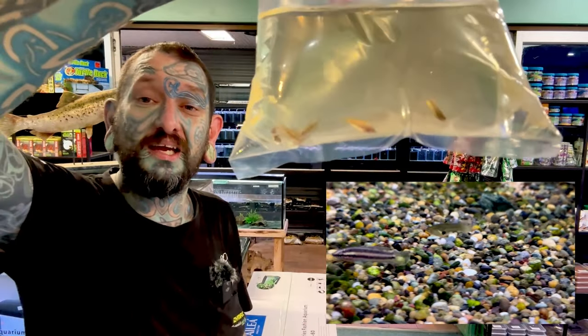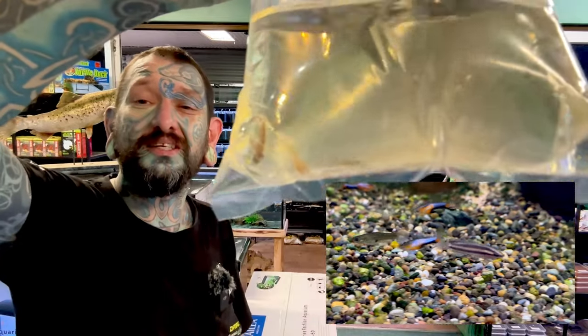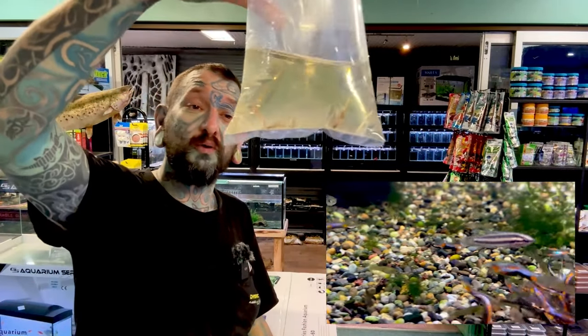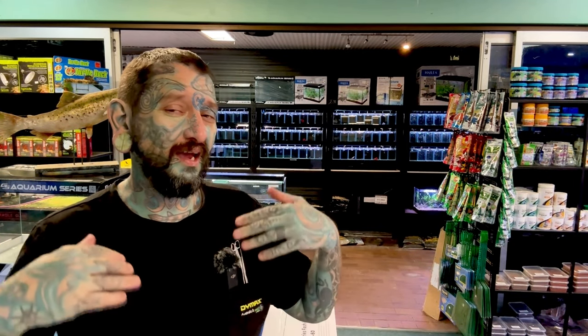But in a smaller tank, like 30 to 40 liters, you're going to see these little guys swimming around the plants looking awesome. We have a few of them left. Chocolate gouramis — called chocolate gouramis because they're a gourami and they don't taste like chocolate. Tastes like fish.